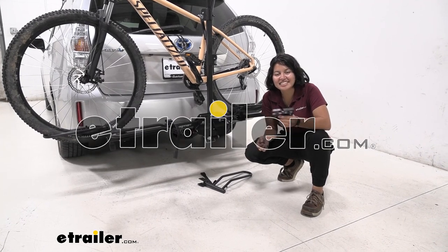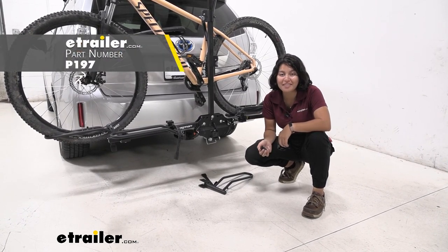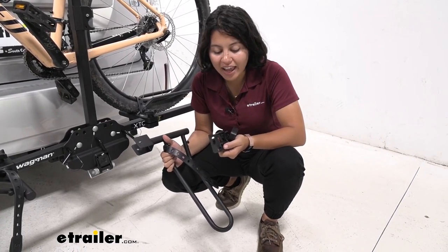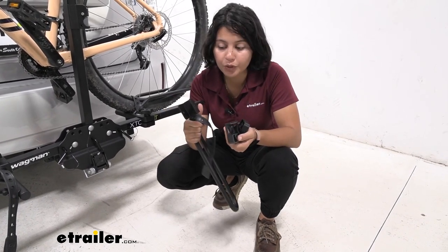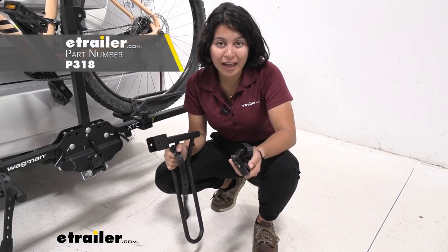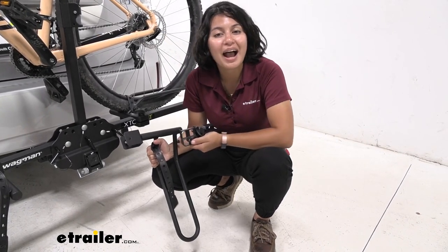Hi everyone, it's Evangeline, and today we're taking a look at the replacement shim knob and bolt for your Swagman XTC series bike racks. We have a bunch of replacement parts here at eTrailer, and this is going to be the replacement shim knob and bolt for your wheel cradles. It does not include your wheel cradle, so if that's the part that's broken, you can find that as a separate replacement part. This is just for the knob, and in this video I'll show you how to replace it.